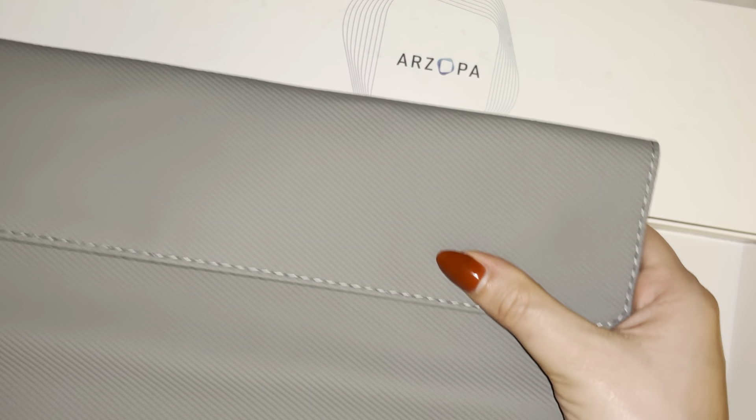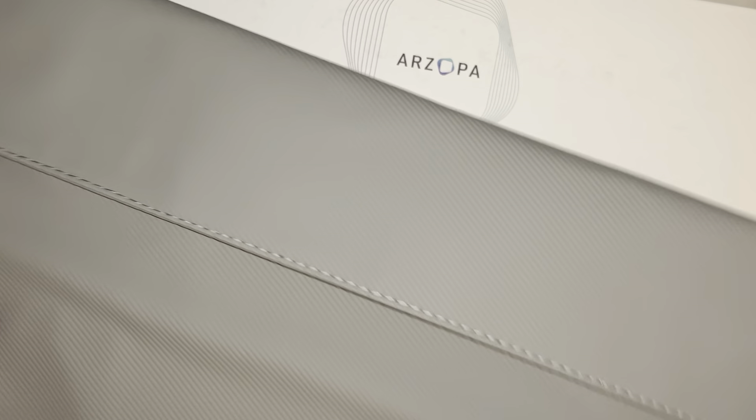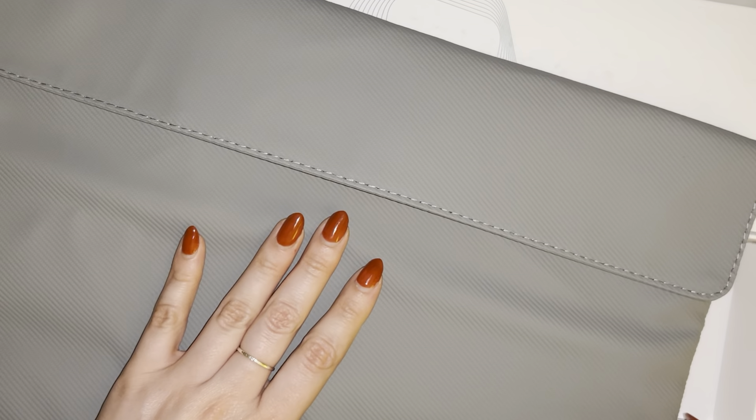The magnets keep it shut and it does have a little bit of padding to it. Not like a ton of protection, but definitely a nice little padding to at least keep the screen nice and protected during travel. So first impression I'm pretty happy here and I'll let you guys know if I have any updates in the future.